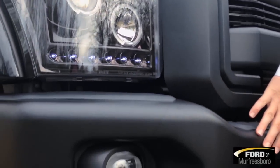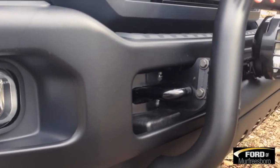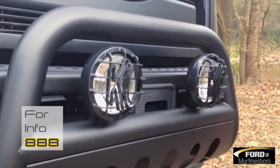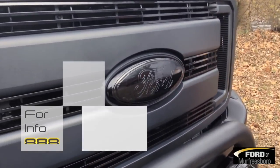The powder-coated bumpers, black tow hooks — you've got your factory fog lamps down in here. You can see the powder-coated bull bar added in and KC lights. As you come up through here, the all-blacked-out Super Duty grille with billet-style inserts and blacked-out Ford logo.